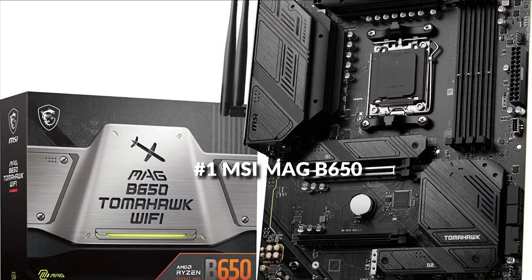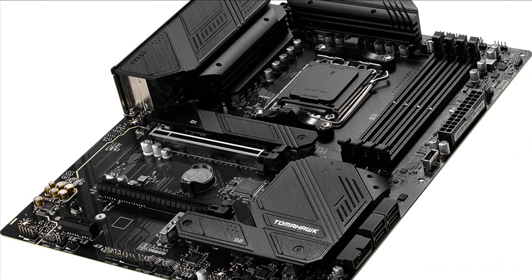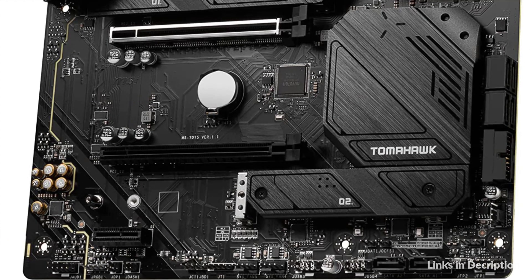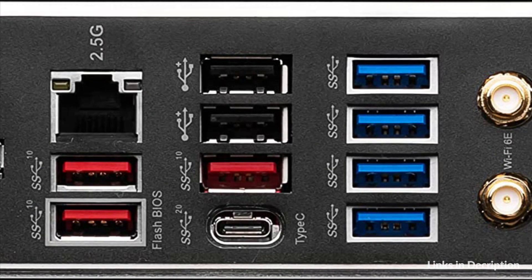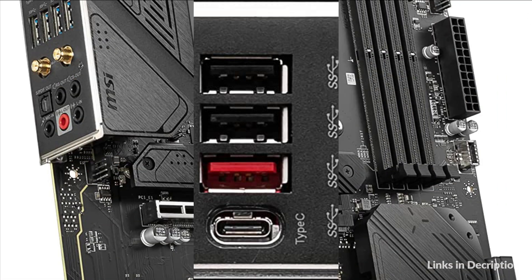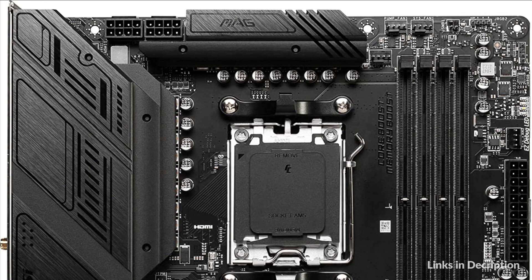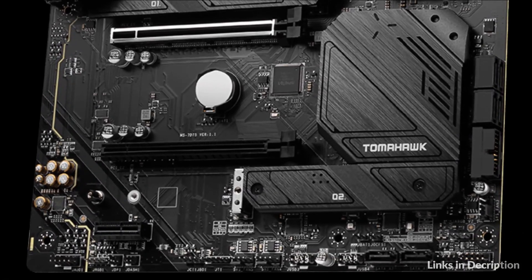On number 1 we have the MSI MAG B650 motherboard. MSI motherboards let you manage speeds and temperatures for all your system and CPU fans in BIOS and software with a simplified graphical interface. You can also set up to four temperature targets, which will adjust the fan speeds automatically. MSI PCI Express steel armor slots are secured to the motherboard with extra solder points and support the weight of heavy graphics cards. When every advantage in games counts, steel armor shields the point of contact from electromagnetic interference.